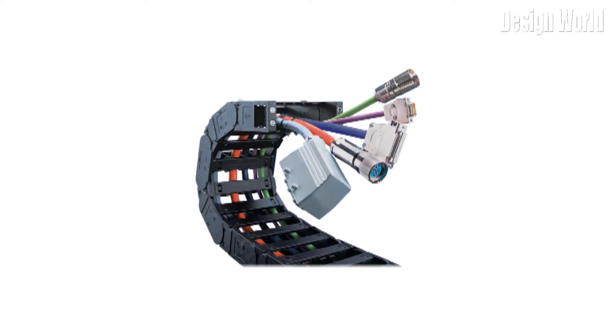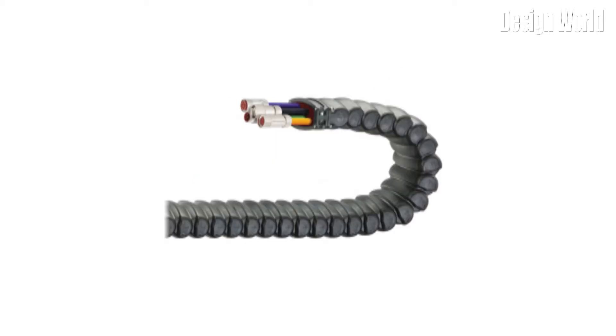Cable carrier styles can be either open or closed. Open varieties allow for easy access to the cables and visible access as well, whereas closed carriers seal off the cables from the environment to protect them from contaminants.